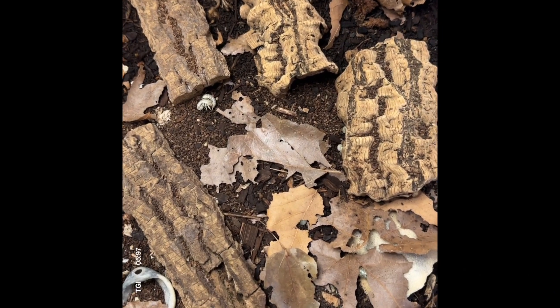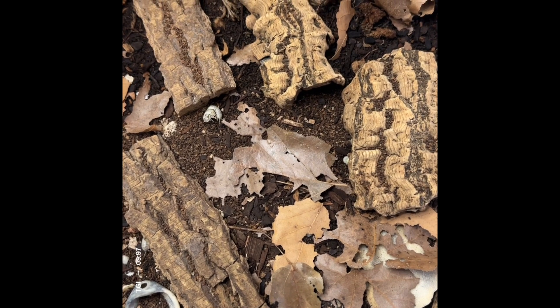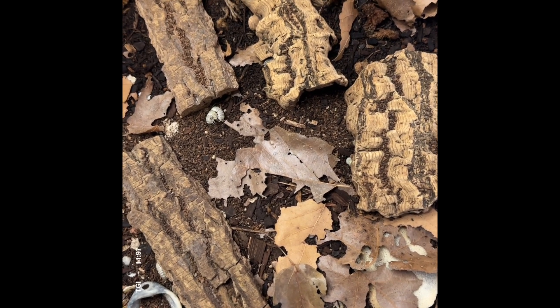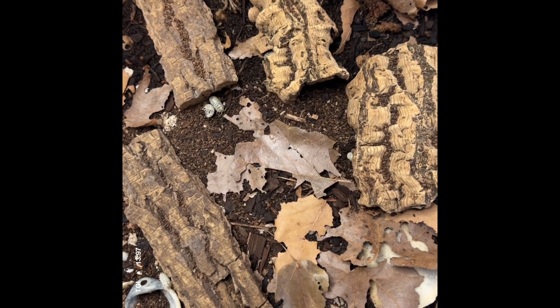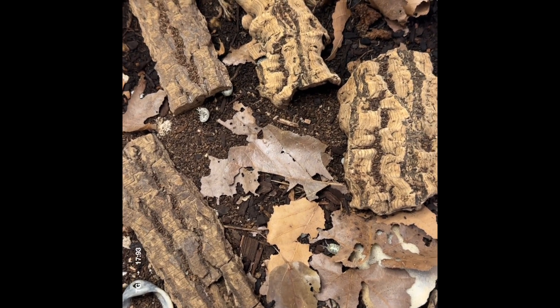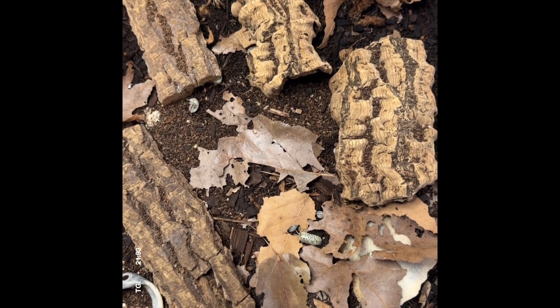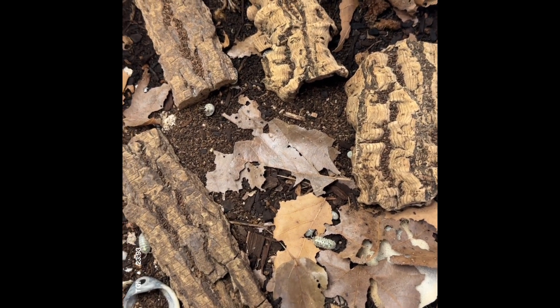Hey guys, recently I've been asked to create some species-specific care guides — basically a how-to for keeping certain species of isopods that are pretty common in the hobby. I thought I would start off with one of my favorite colonies.